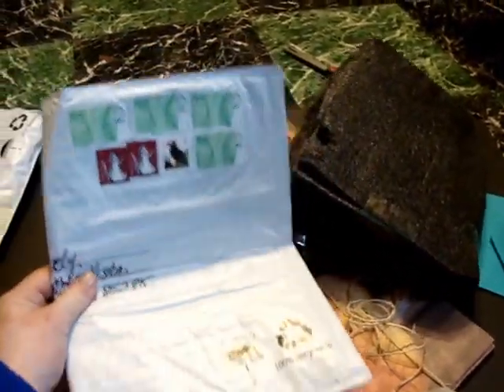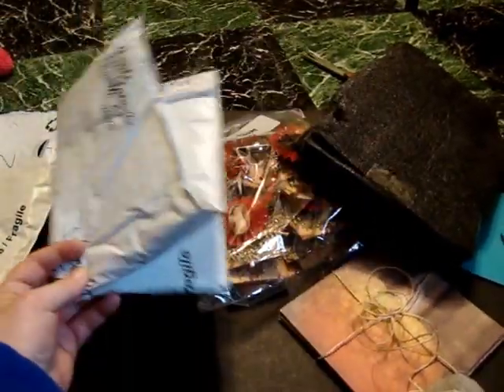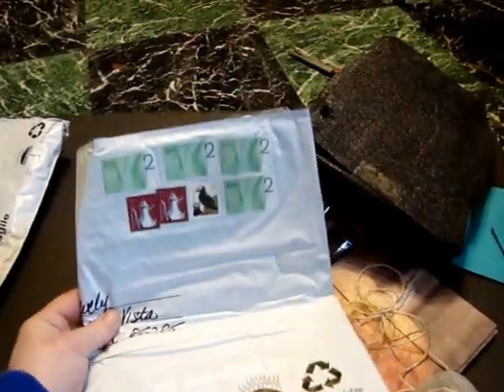Thank you, Tracy, for sending me such a perfect package that I could actually do a video on it. I want to recap really quick: no loose postage. Always make sure you address the packaging that the host is mailing back to you. Always, always, always add postage and self-address it.